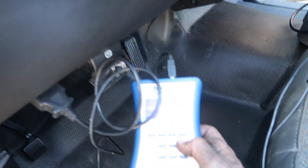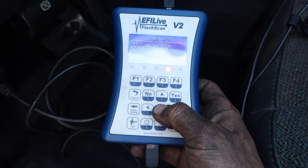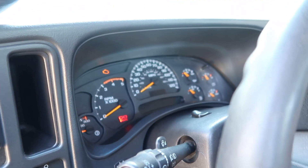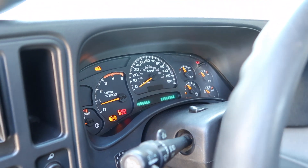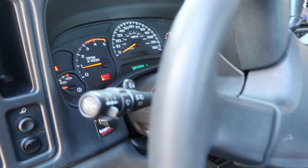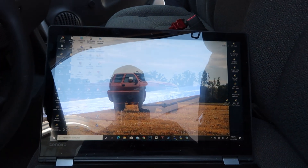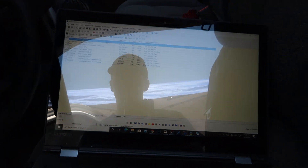There's a metric ton of codes, so we're going to clear diagnostics. Turn it off, turn it back on — no check engine light right now. Sounds like a smart one already. We're going to go ahead and scan and tune it.